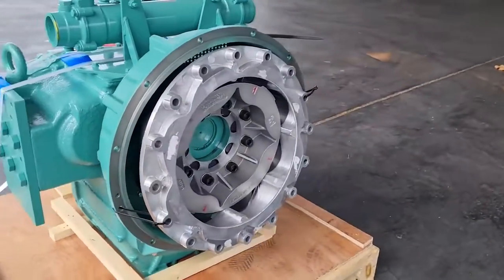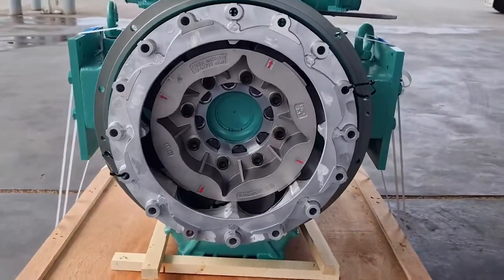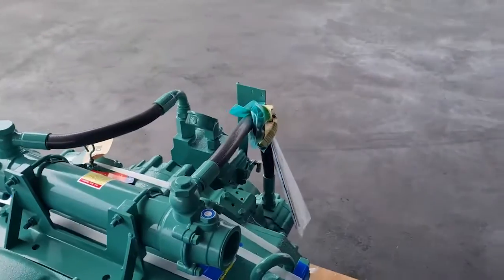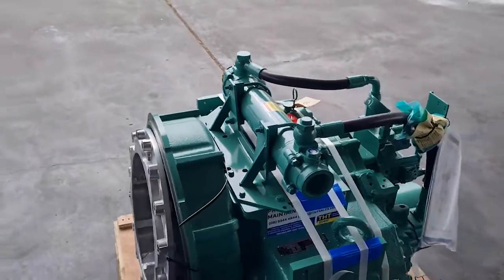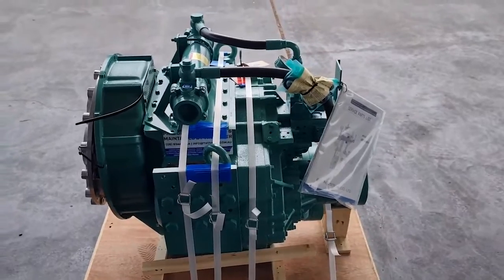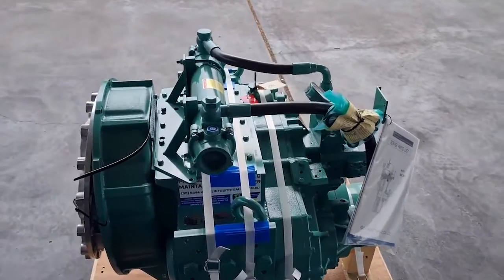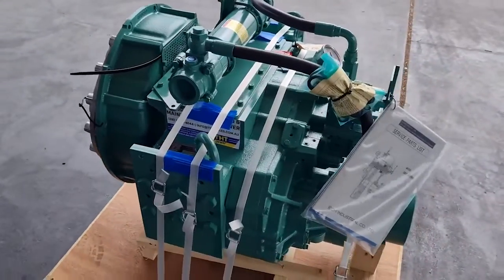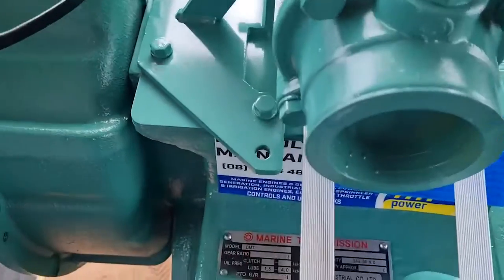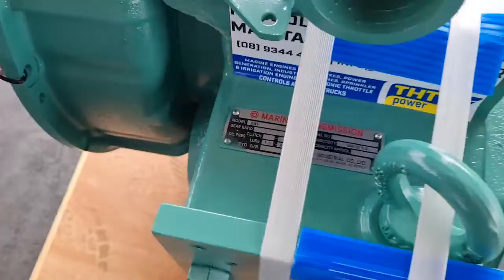Around the front, we predominantly use center couplings — this one is no exception, with rubber blocks inserted. It does come with a fitting strap. The DMT 400H has available ratios from 1.43 all the way up to 2.75. This particular gearbox here is a 2.03 to one ratio.